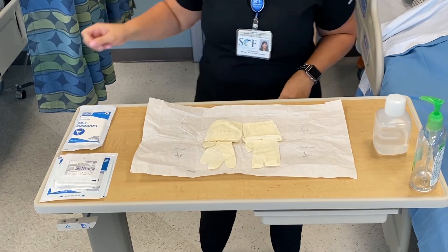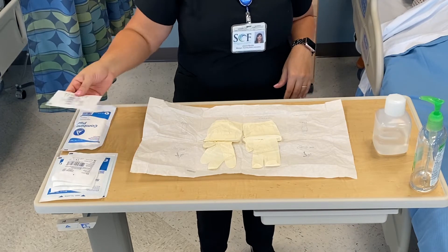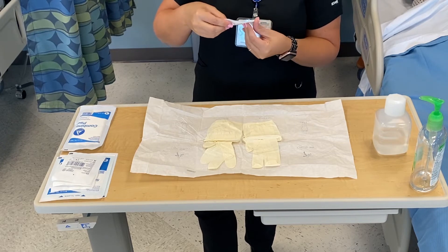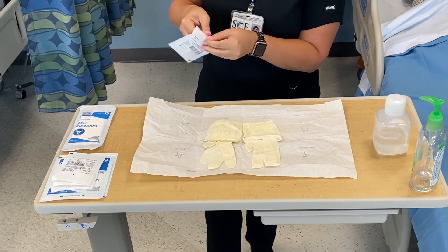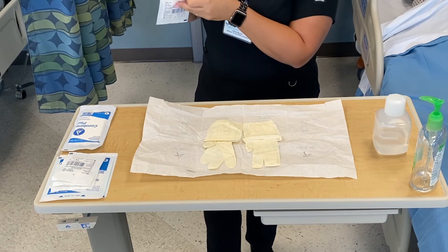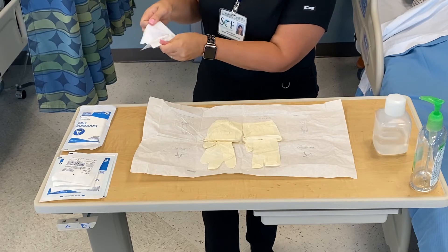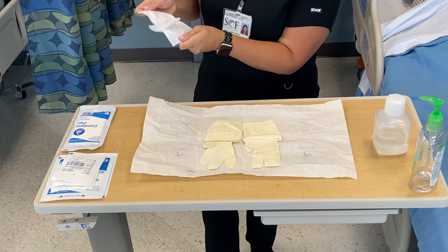Now I have my gloves here ready for me. Before I put my gloves on, I need to make sure that everything currently not sterile is on my field so that I have my sterile supplies ready. I'm going to open this two-by-two, not on top of my field — notice how I'm holding it toward the side. You're going to open it, making sure you're not touching the inside until it's pretty loose.